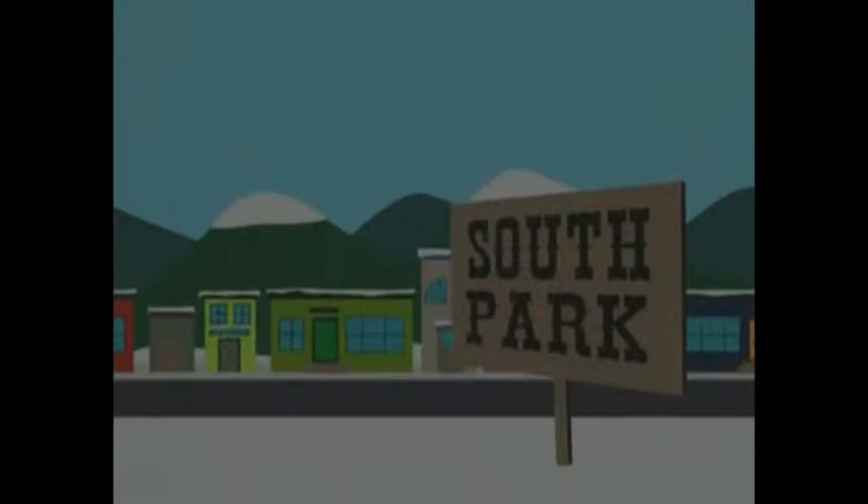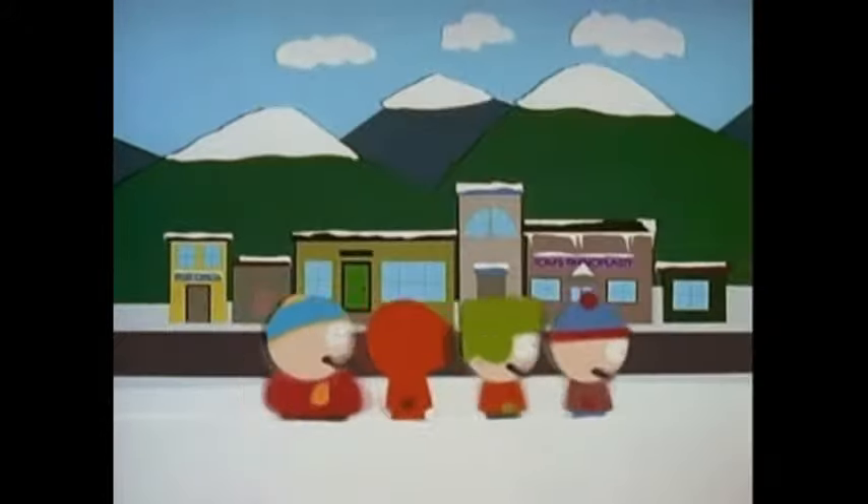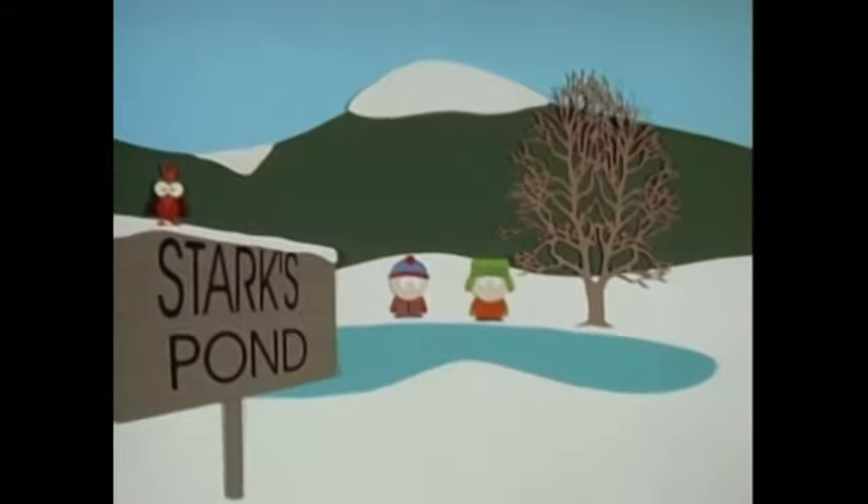Coming this summer, it's the digitally re-enhanced re-release of the very first pilot episode of South Park! Yes, the classic, rough, handmade first episode is getting a makeover for 2002!